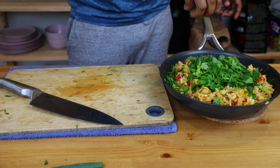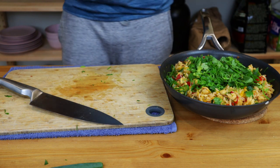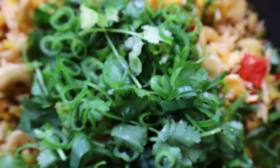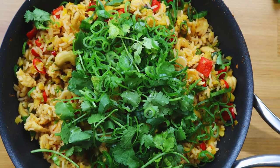Mmm, okay — very easy, actually easy, but really tasty! Thanks for watching the video. If you want to see more, click on my videos. I'll see you in the next video. Okay, bye bye!